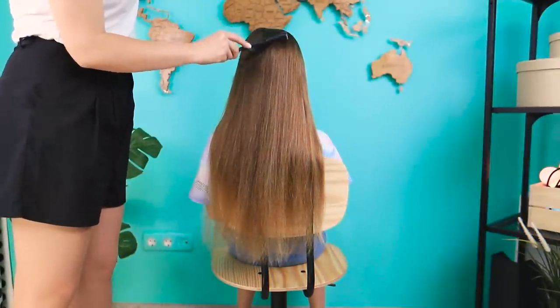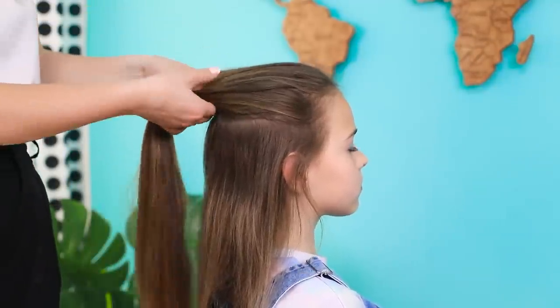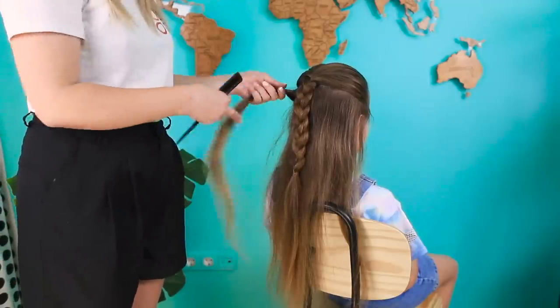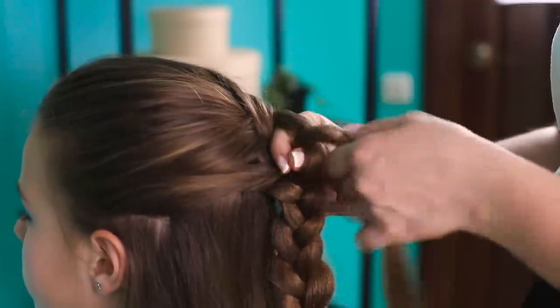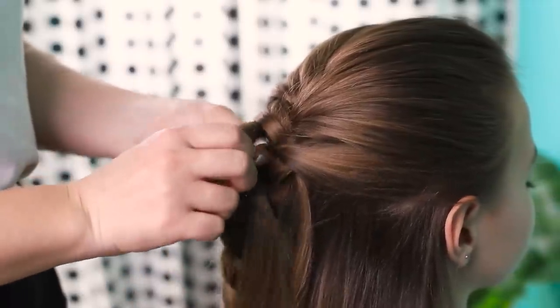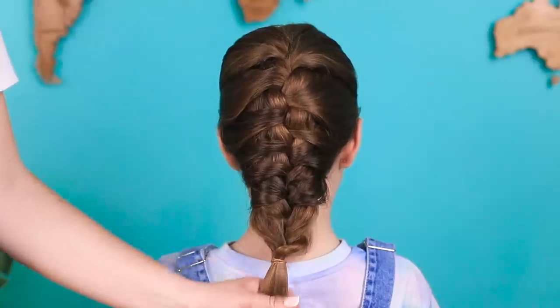And here's another one that's just as good! Comb your hair back, separate the upper part, and do a braid. Tie it off. Take the free hair at the sides and put them through the braid one by one. Gradually, all the hair is gathered into a chic hairstyle! What a pretty braid!